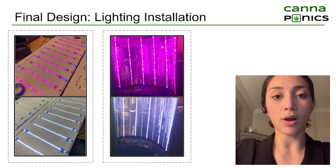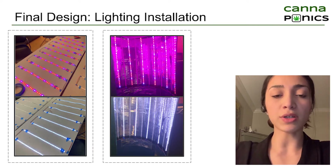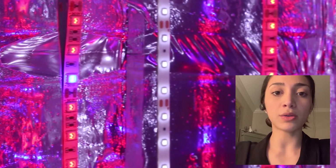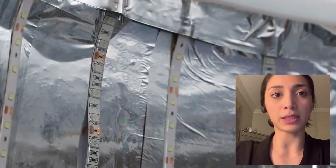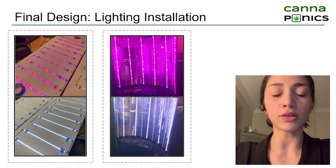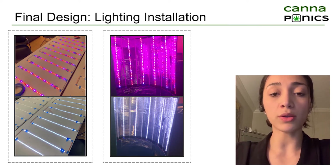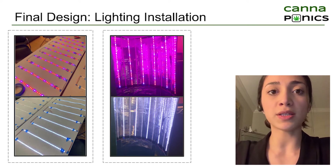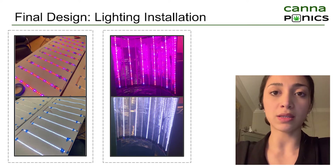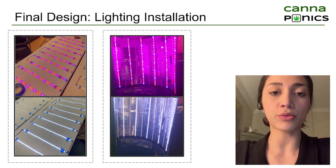Due to the different lighting requirements for the vegetative and the flowering stages of growth for the cannabis plant, different types of LEDs had to be used — including white as well as red-blue LEDs. The LED strips were soldered first and then installed inside the box in an alternating order for even exposure. Depending on the stage of growth, either one or both LED types were supplying light using an Arduino. There is also an extra layer of mylar sheeting installed inside the box to maximize the light that the plant receives through reflection.